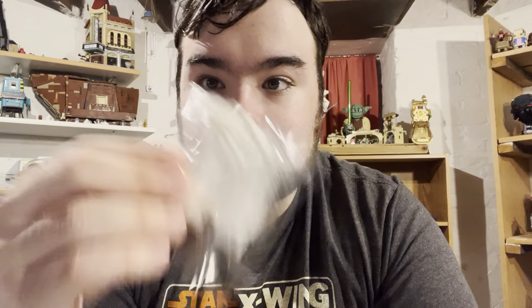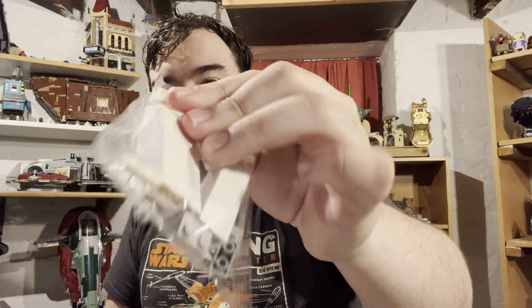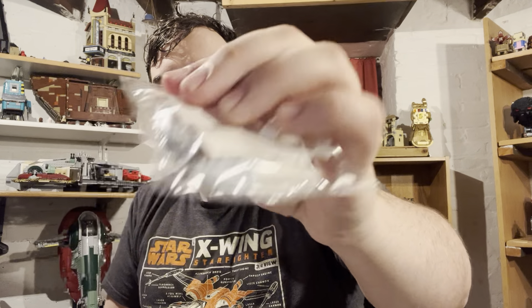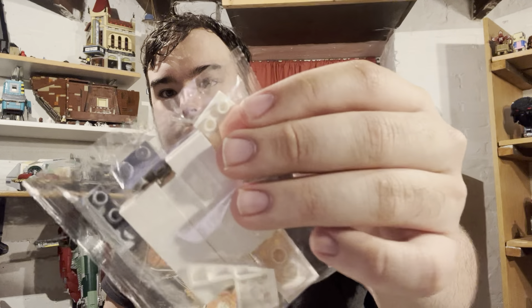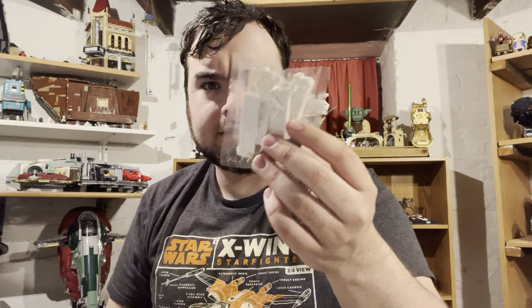I'm going to have to make a Bricklink order for just one more of these because I can't count. I miscounted again — I need one more one-by-two-by-five block with open or hollow studs in white. That is my Bricklink order — some parts I was missing, including a tooth and a technic piece. I've made like seven different orders for this Wampa Cave and probably spent more money than if I'd just bought one new or used.